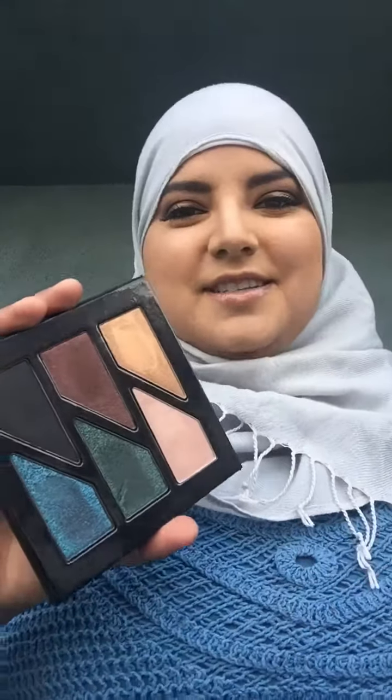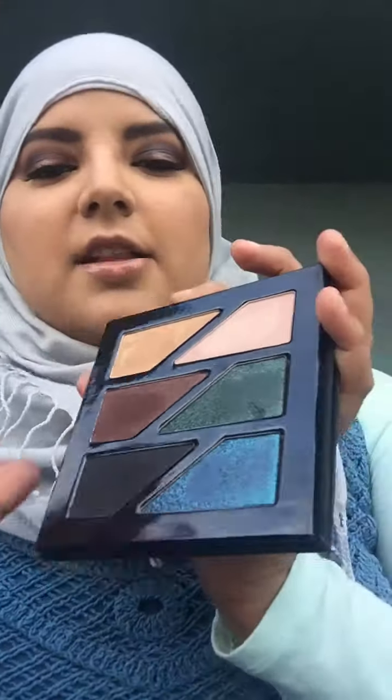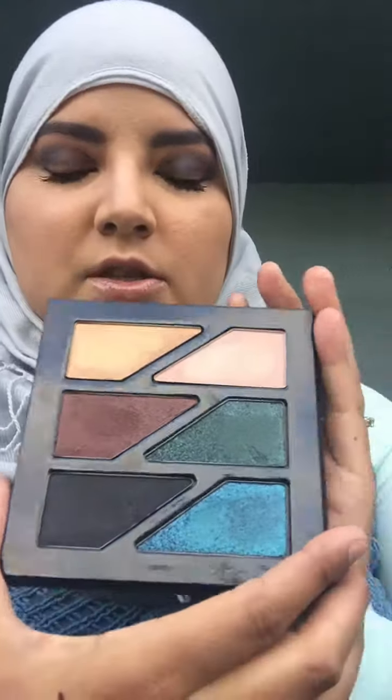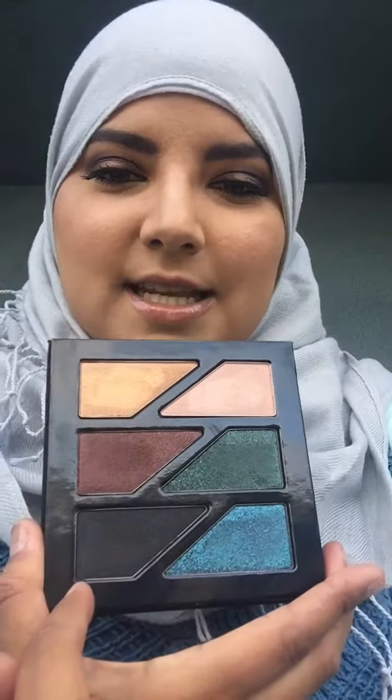Okay, so let me go ahead and swatch every color. I realized that when we were inside, the lighting was not very good so you couldn't really see the colors. So here's the Gritty Palette again and these colors are just absolutely beautiful. I'm going to go ahead and swatch from this side down, and then we're going to go from this side down.